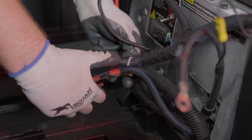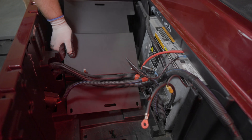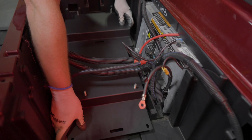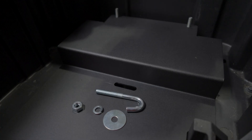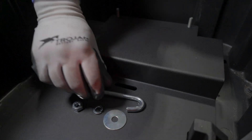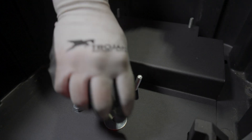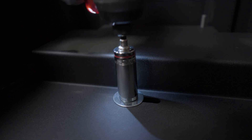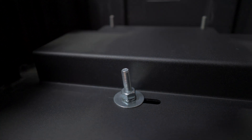Place the battery bracket into the basin. The wider end should sit on the passenger side while the notch lines up with the molded back side of the battery basin. Once the bracket is in place, use the supplied J-hook to fasten it to the car. Hook the J onto the crossbar under the car, stack the flat washer and lock washer on the threaded end, and tighten the nut with a deep well socket to secure it tightly. Repeat these steps on the second mounting hole.